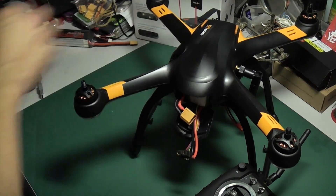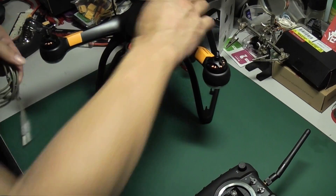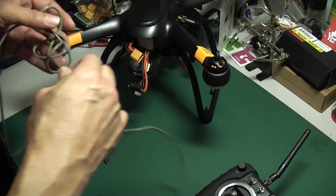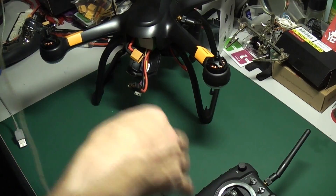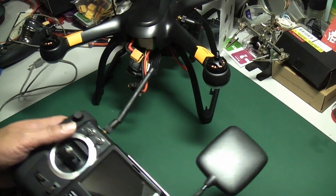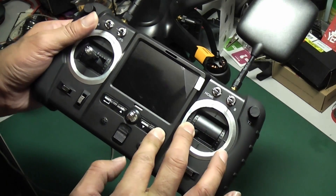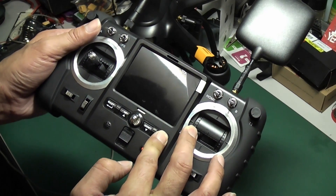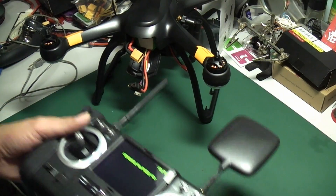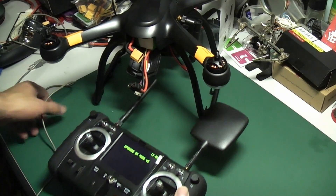Next, we will update the RX. For the RX, you have to use a mini USB cable. First, go to the download function — hold the key, press Enter, and power on. It will show you "Update RX Mode 2." Then connect into the port.